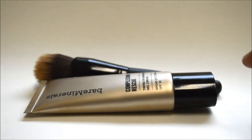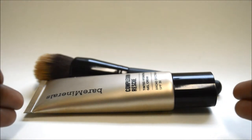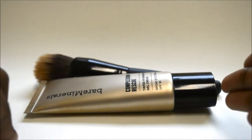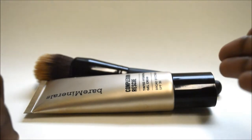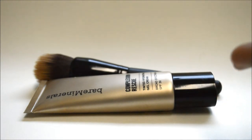I gotta tell you, this stuff is a wonderful tinted moisturizer — an absolutely wonderful tinted moisturizer. In fact, this might be the tinted moisturizer I stick with for a while. When I first apply it, I usually apply my tinted moisturizer after I wash my face, use a toner, then use my facial moisturizer, and then I put on the tinted moisturizer.